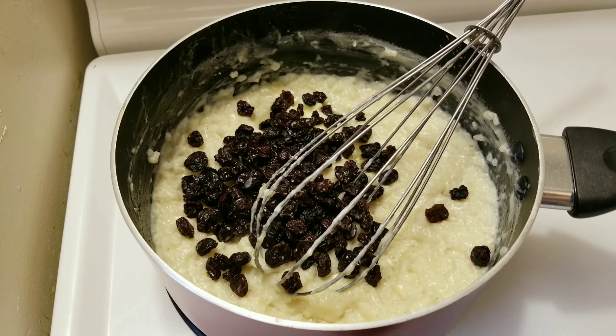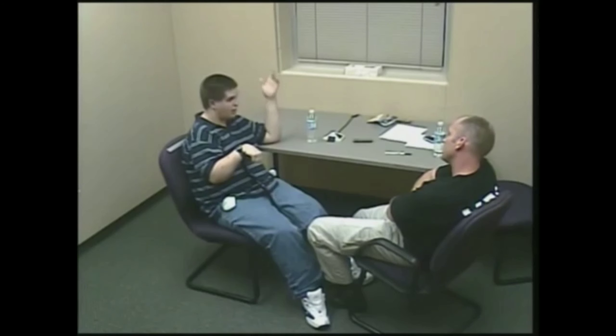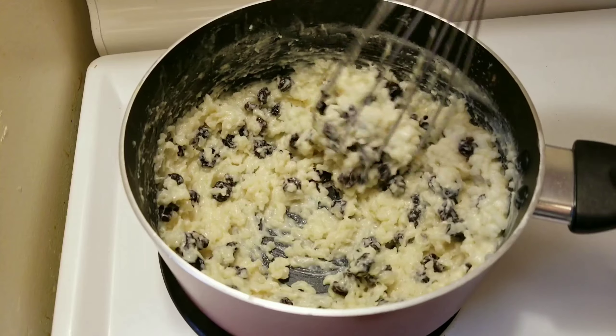Let me know in the comments if this is something you would try. Well, you can go ahead and give this a quick mix. Lorne, do you want to start putting this into some bowls?